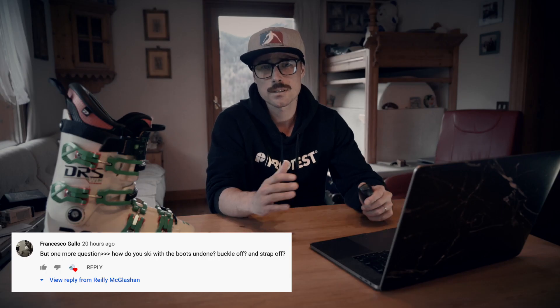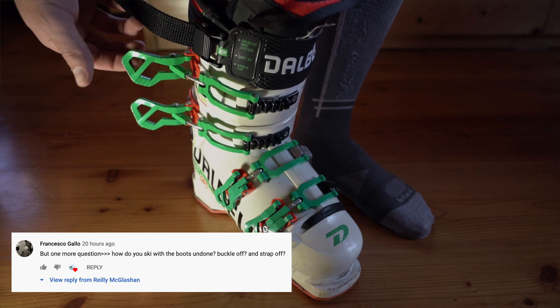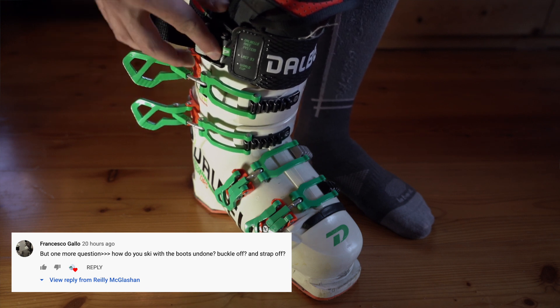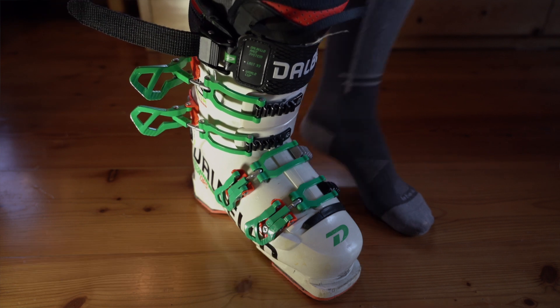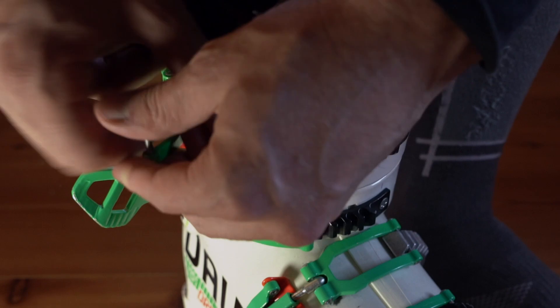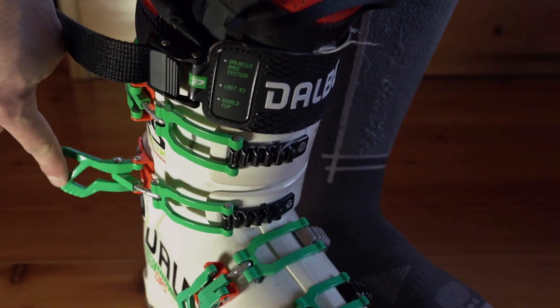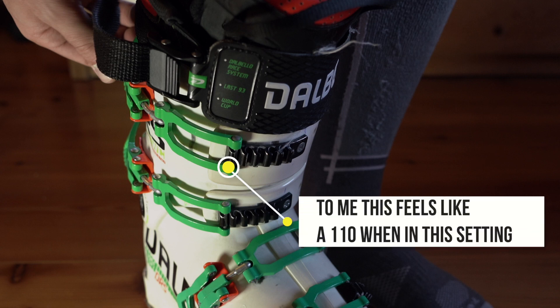I might have confused some people by saying 'undone' — the buckles are still open but they are still attached, along with a loose power strap. For the most part, if I'm really trying to push it and go fast in the moguls, I'll just loosen them to the end range and then close them. This setting gives the boot a 110 to 120 flex feel.